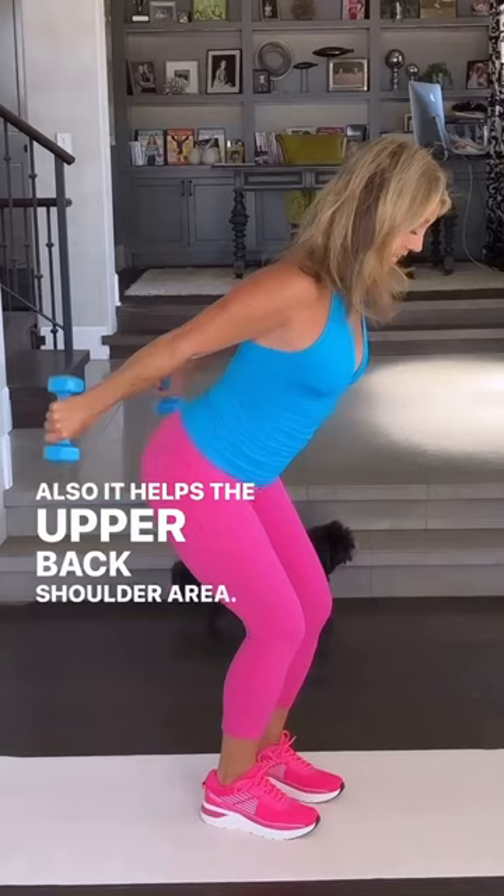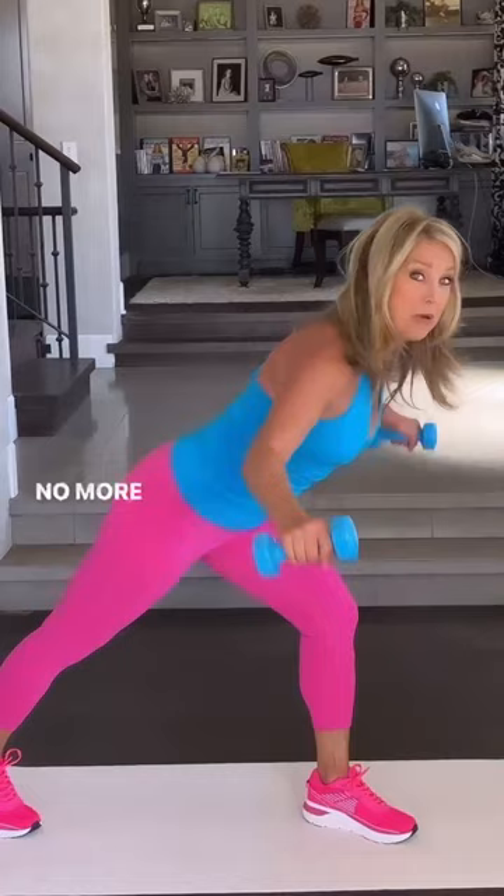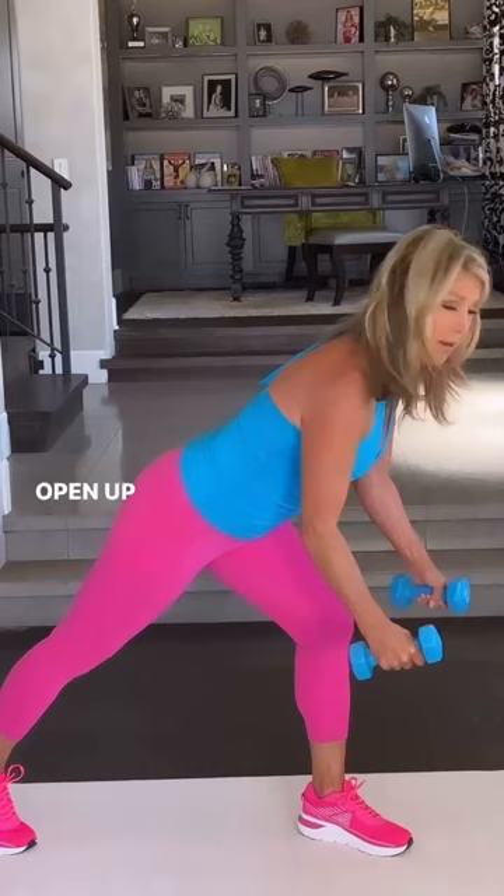And then the third one is all for the upper back — no more bra overhang. This is a great fly. Open up your chest and squeeze your shoulder blades together. You got this!